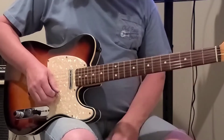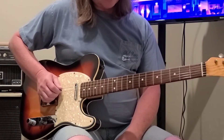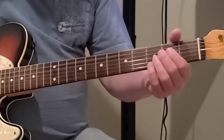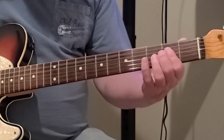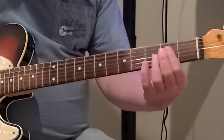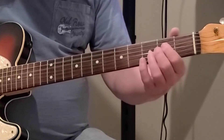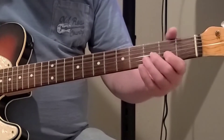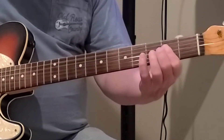Let's go to the A chord. Your A string is open. Take your fingers and go to the D string second fret, the G string second fret, and the B string second fret — all three on the second fret. Then let your A string ring open on top. There's a solid A chord right there.